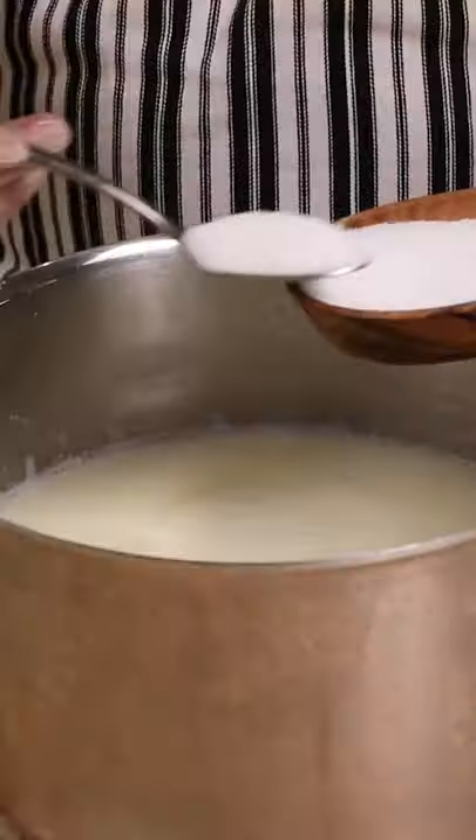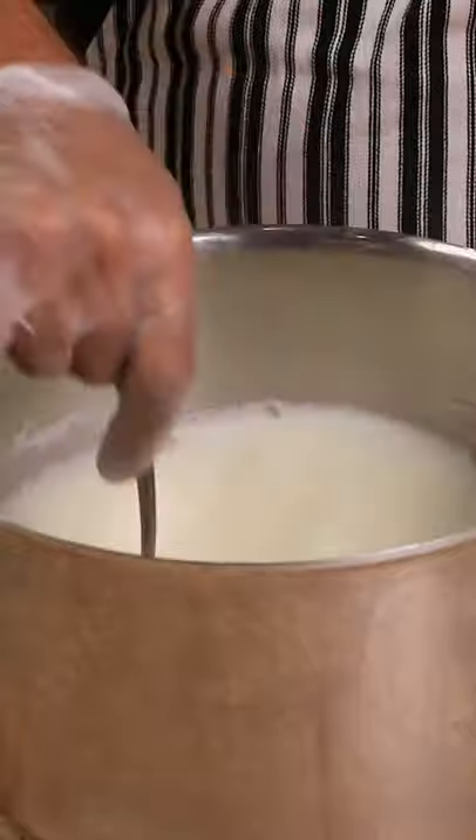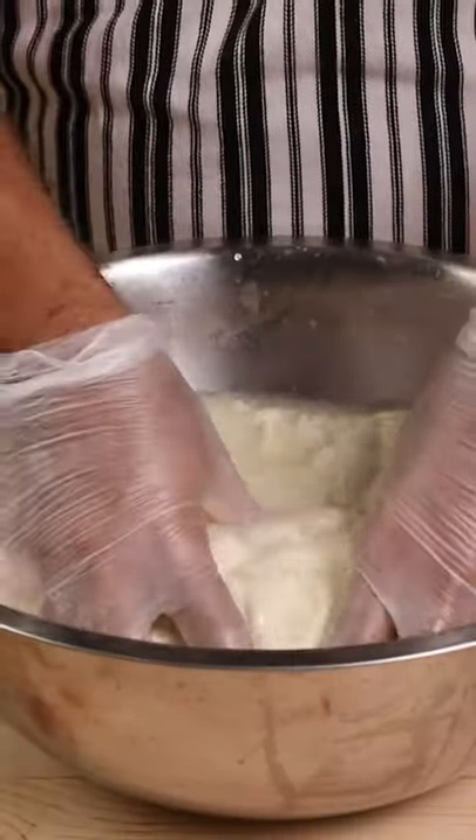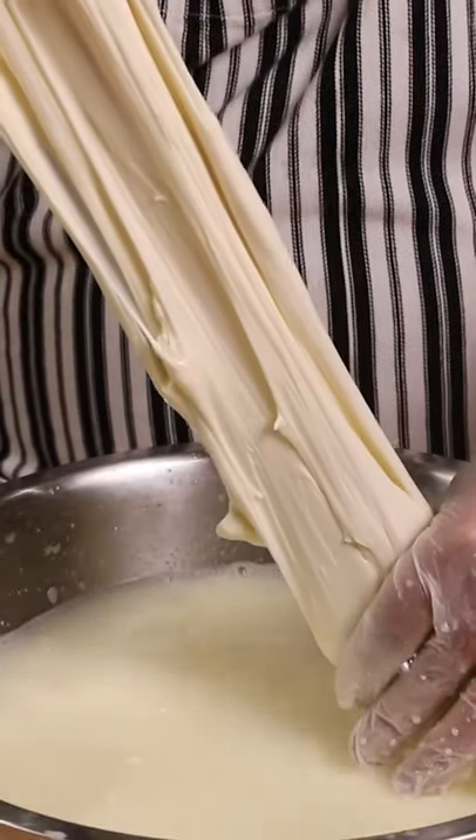Put the whey back in the pot and season with salt. Heat it up to 180°F. Pour the hot whey over the curds, just enough to cover them. Work the curds together until they are combined.